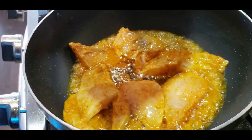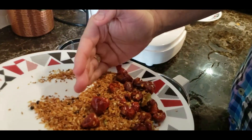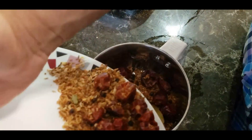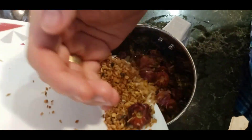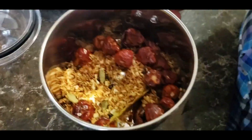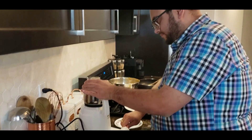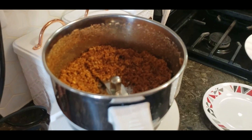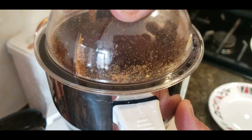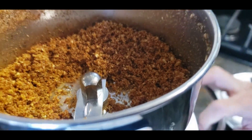While the second batch of fish is frying, the spice mixture has cooled to room temperature. I'm carefully going to grind it into a pot — I don't want it going all over the counter. You can see the smoke coming out and that's your fish masala — it smells amazing.